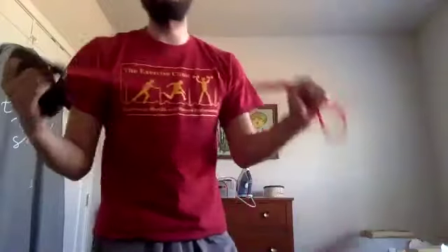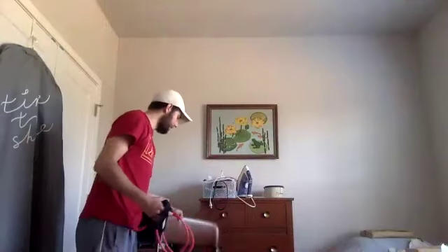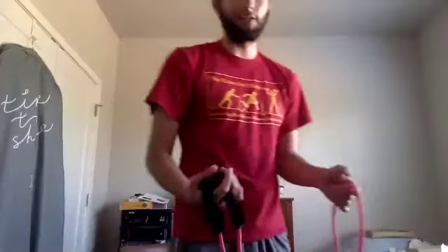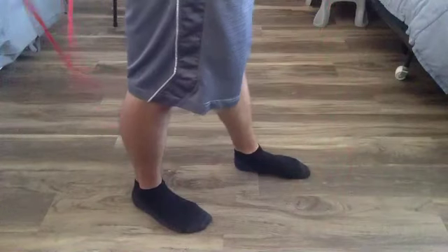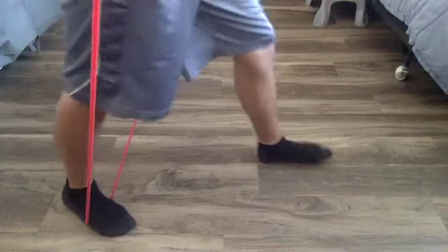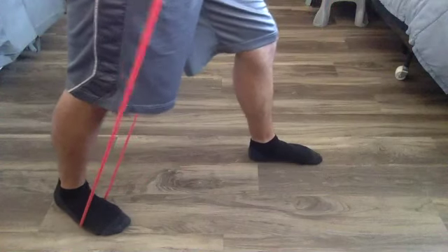Our last superset is going to have both exercises using the band. I'm going to move the chair off to the side. I want to go to one that's turning into one of my favorite upper body exercises — the front clap. It's just the reverse of the chest fly that we did. I'm going to get into my staggered stance again, but this time I'm going to have the band underneath my back foot.